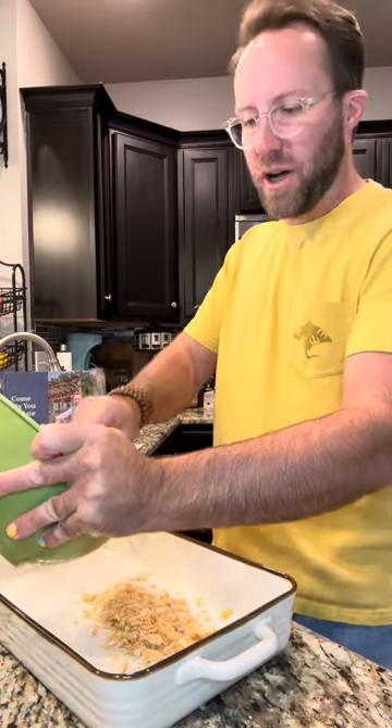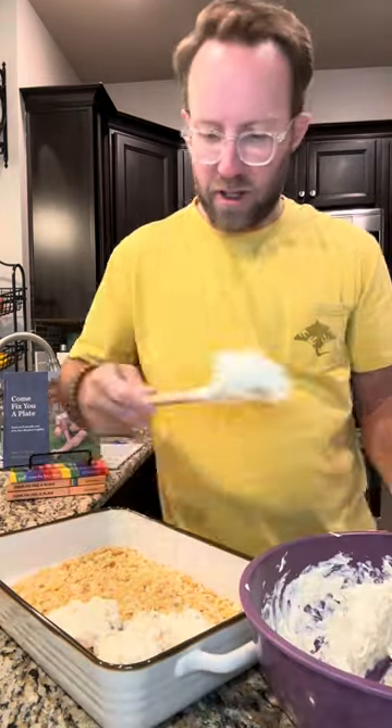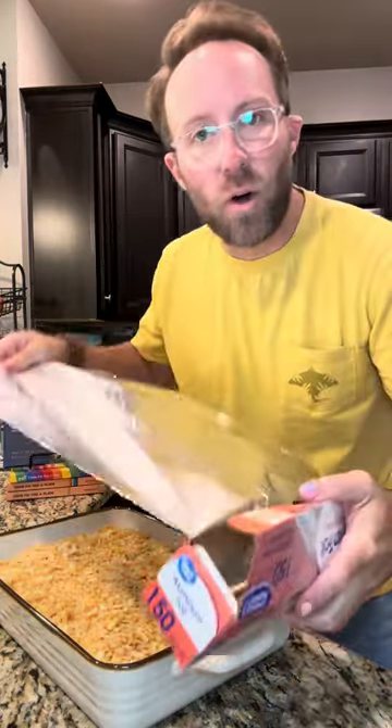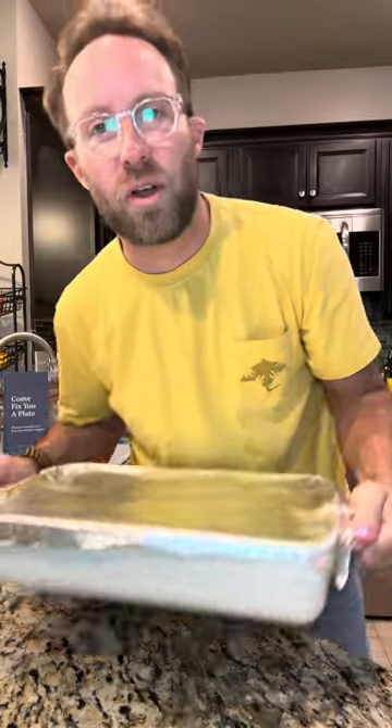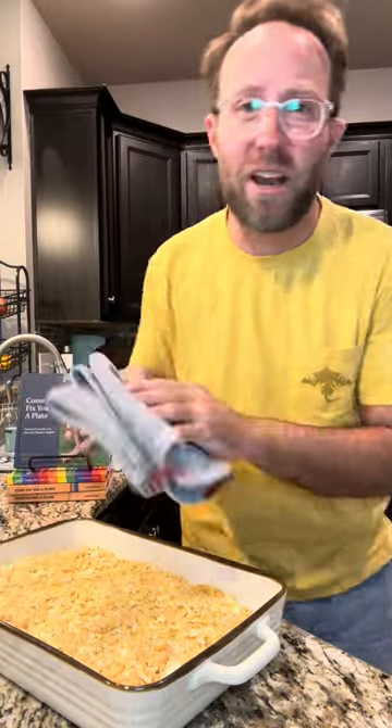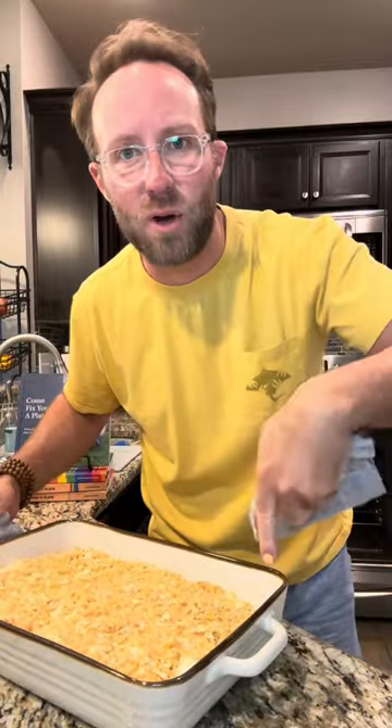Half these Ritz crumbs are going on the bottom. I'm gonna spoon this filling into the middle — don't worry about it being perfect, it's gonna cook up okay. Now the rest of the crumbs are going over the top. Cover this up. Oven's on 375 — we're going in for about 15 to 20 minutes covered, then uncover it and go back in for about another 15 to 20 minutes until it's nice and brown. Let it rest for about 10 minutes after you take it out of the oven.